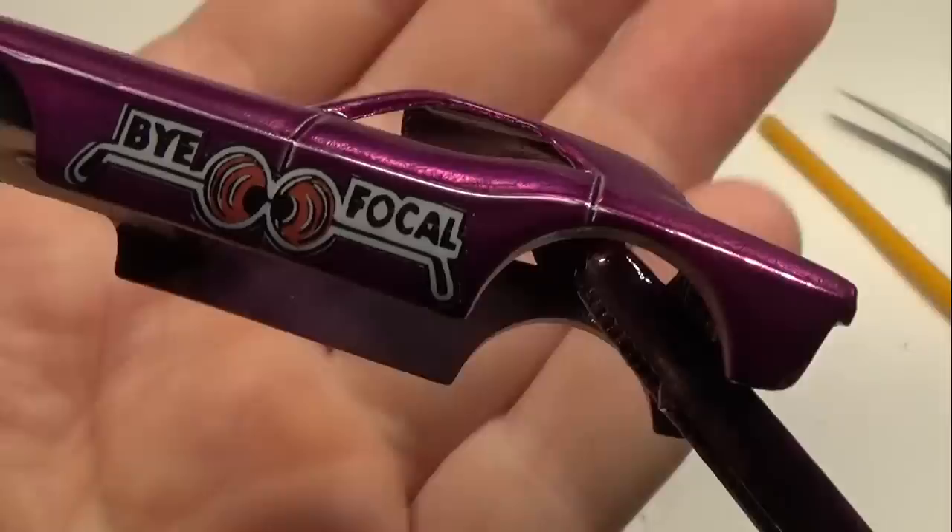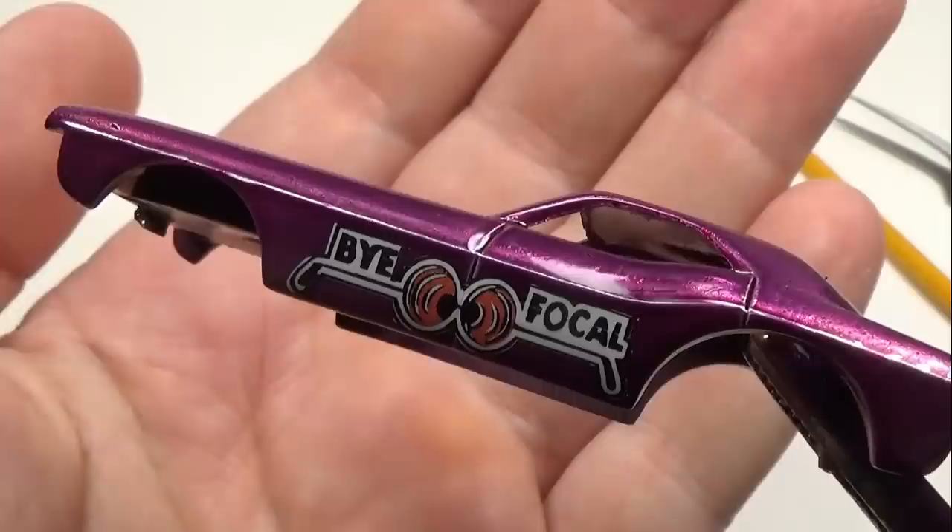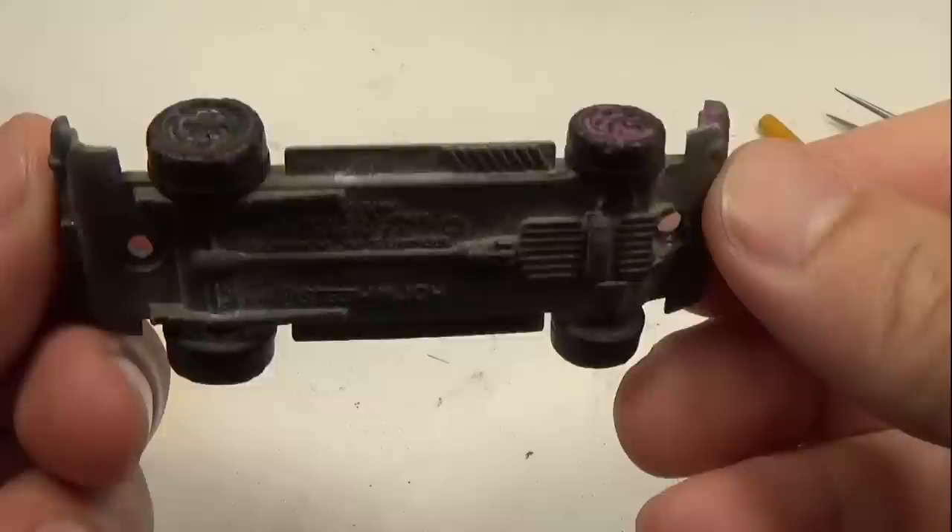Once the decals are applied and fully dried, I can protect them by applying a clear coat. Here I use a urethane clear coat or a clear Spectraflame paint I purchased from the Red Line shop. This will bury the decal under the paint and give it a nice glossy shine.